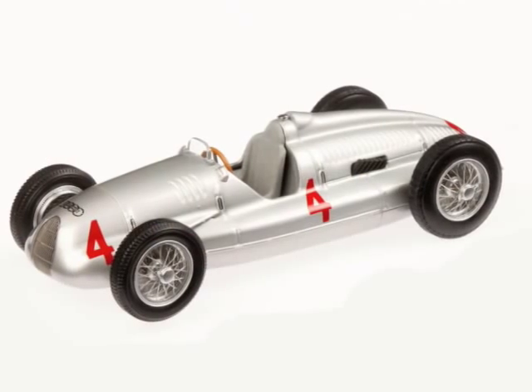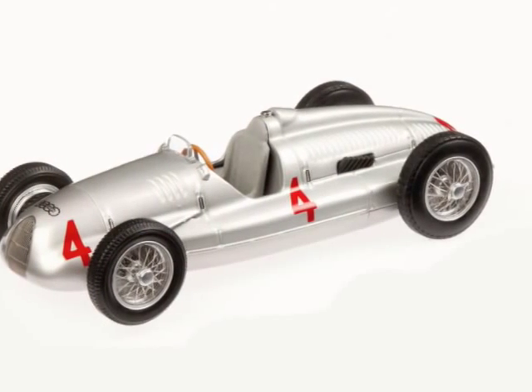I'm going to move on to another racing model, one that my father would have known because he was a great fan of Nuvolari — Tazio Nuvolari, the great Grand Prix racer pre-war, one of the great Grand Prix racers. This is the D-type Auto Union — they've also brought out the C-type; this is the D-type Grand Prix racer. It is astonishingly good. It is £39.99, a limited edition of 1,488 pieces.